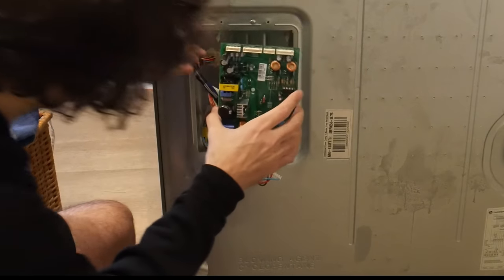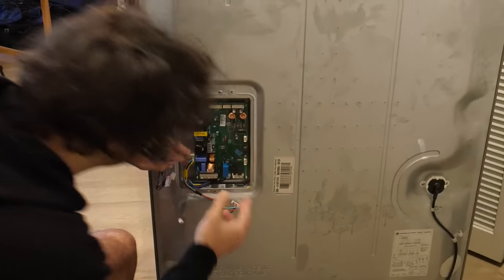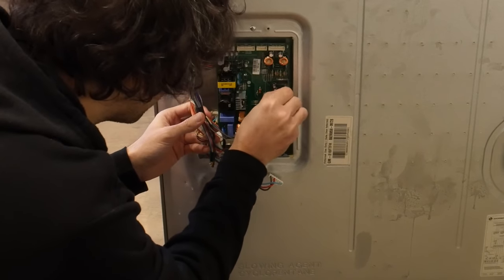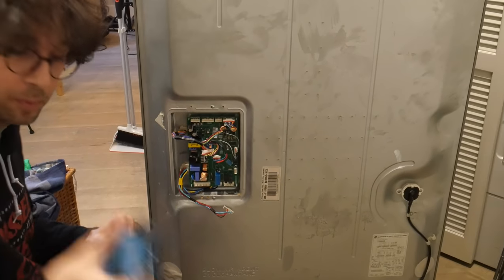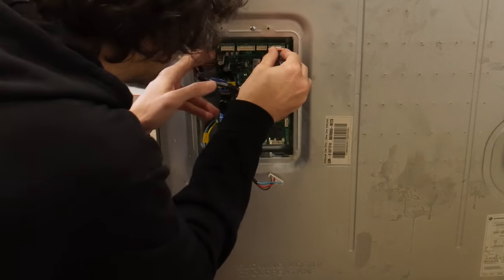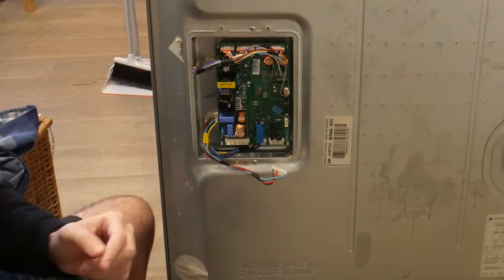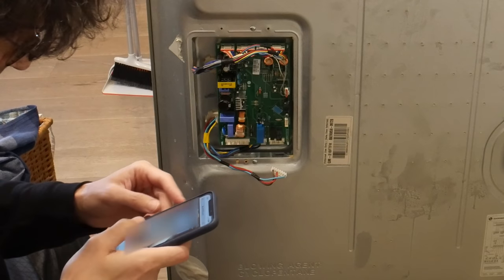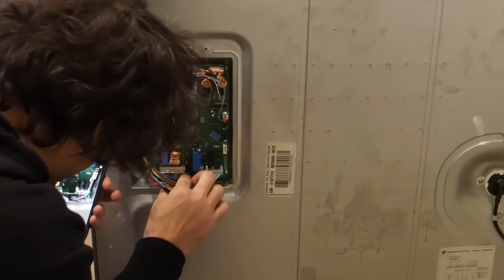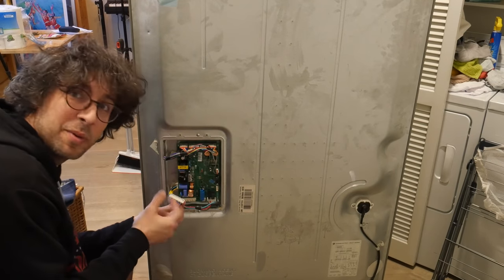I'm going to place the old board on the backing so I don't get them confused and I know which one is which. Now we take the new board, while grounding yourself on metal, out of the plastic and clip it back into place. Perfect, just like mom used to make. And we put our pieces back in. I don't remember which side goes up and down — that's why it's important that we have our pictures. One, two, three, four, five. Come on, you motherf***er!